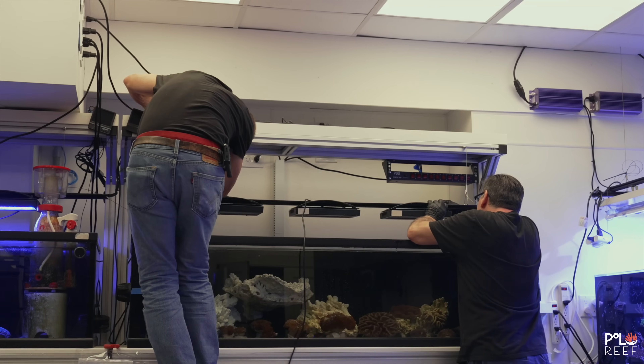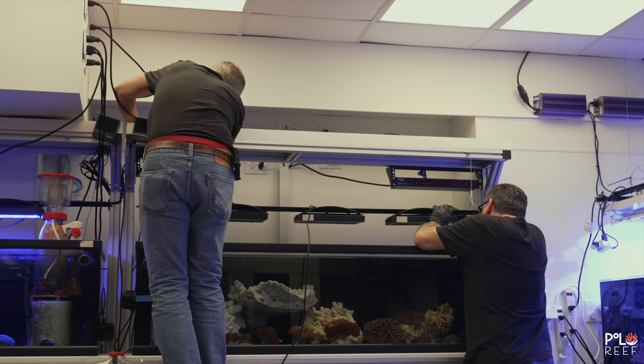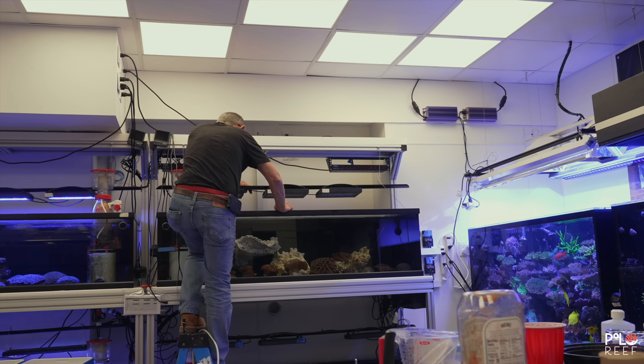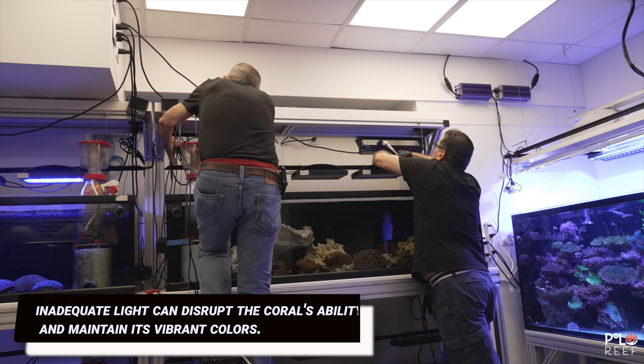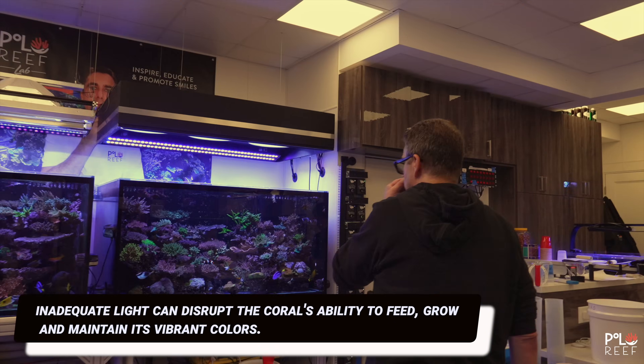It's a busy day in the lab. Right behind Alex, Andrew and the team are working on the lights on one of the quarantine tanks. The coral don't seem to be happy, and he makes yet another discovery with the ceiling lights affecting the coral.